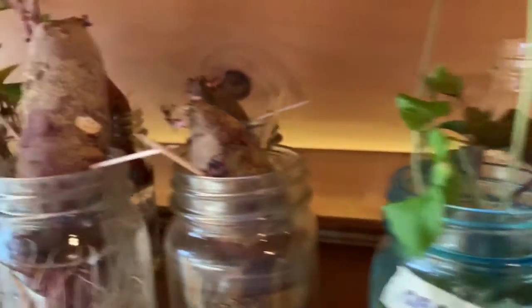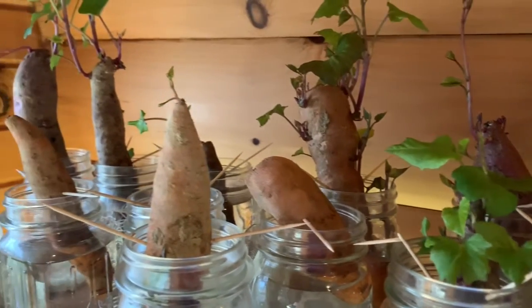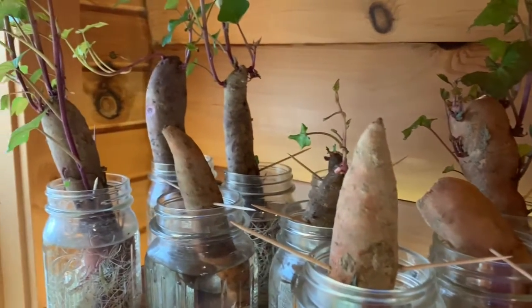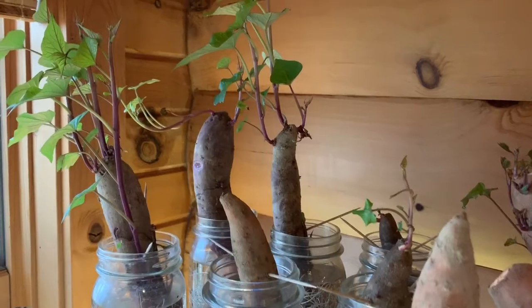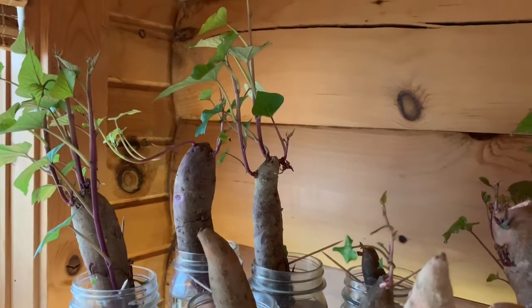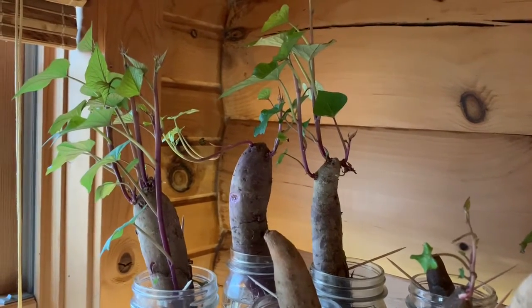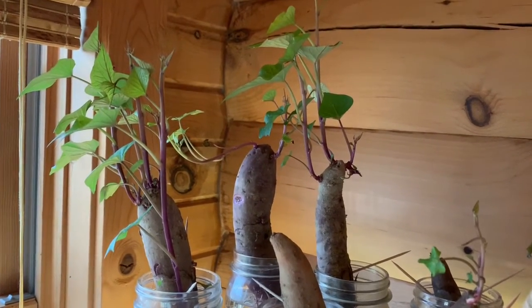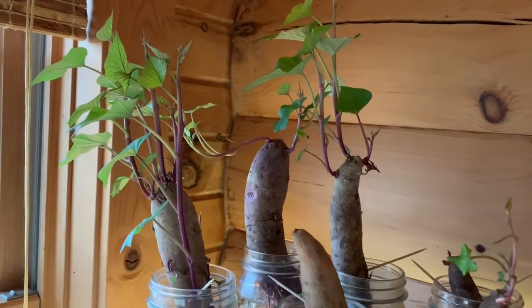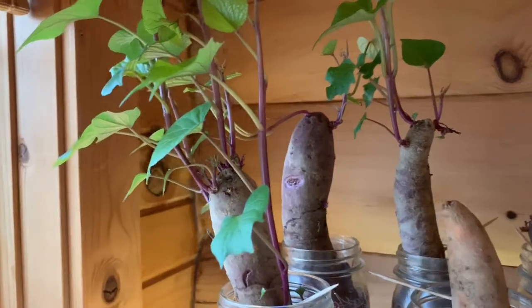These are my sweet potato slips. The purple ones seem to be doing really well, and those are grown from our crop last year. That all started with Stacey from Off Grid with Doug and Stacey, who gave us sweet potatoes to bring home to make slips. So they are doing awesome.